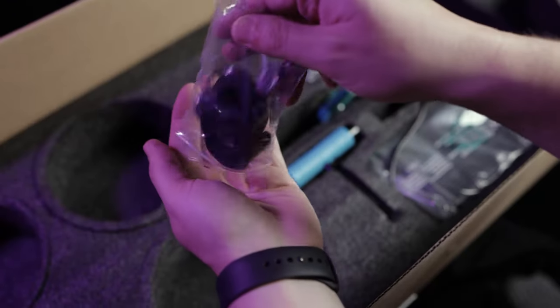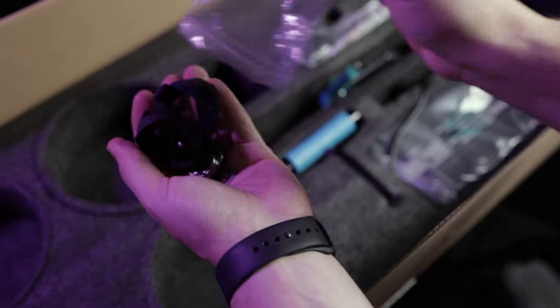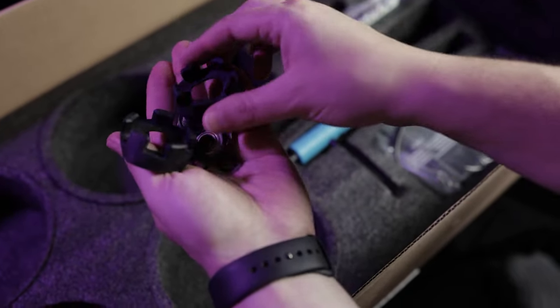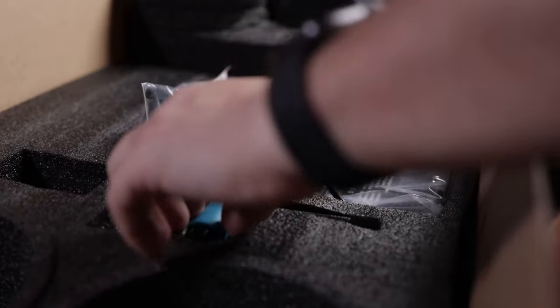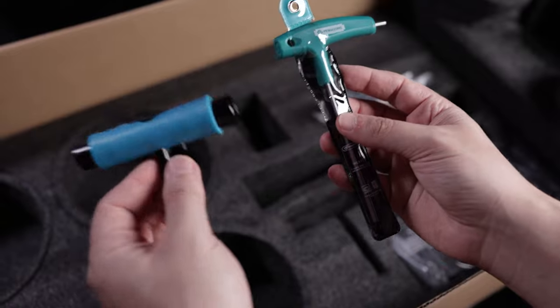We have a few spare bearings and washers. Even the tools look premium — this is not your average T-tool and Allen wrench.